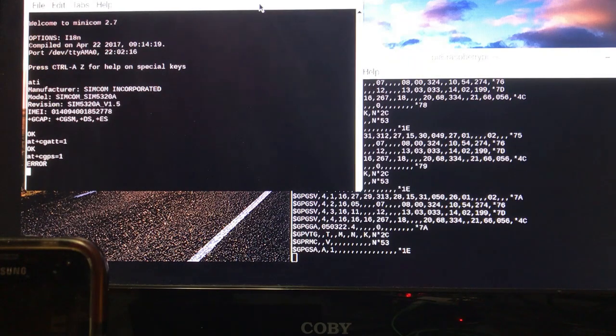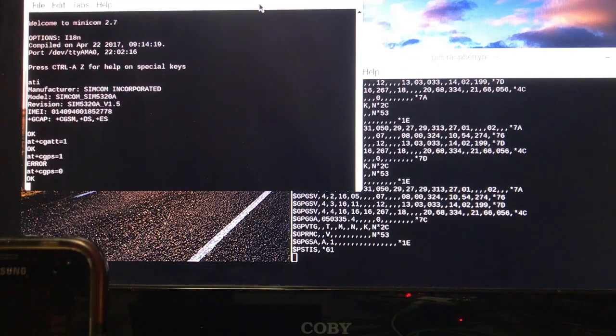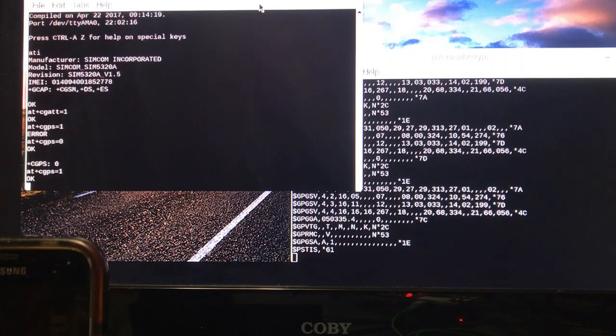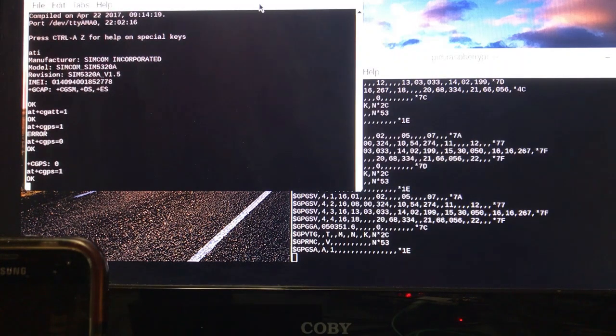If the port's already open and you try to open it again, it's going to close. So to close the port, we do AT+CGPS=0, and it stops the output in the other window. So we'll start it up again: AT+CGPS=1, and the GPS data should start going again.